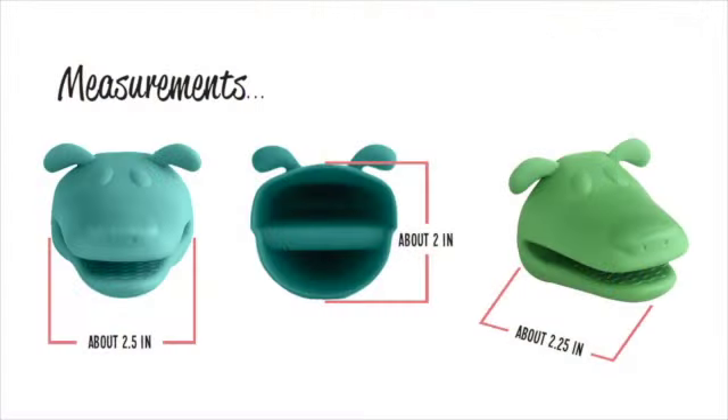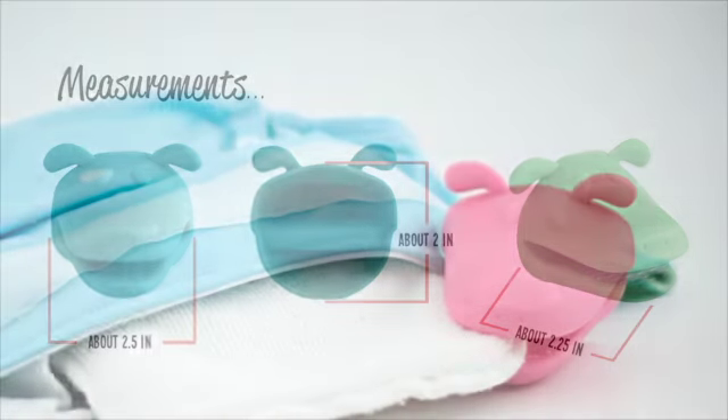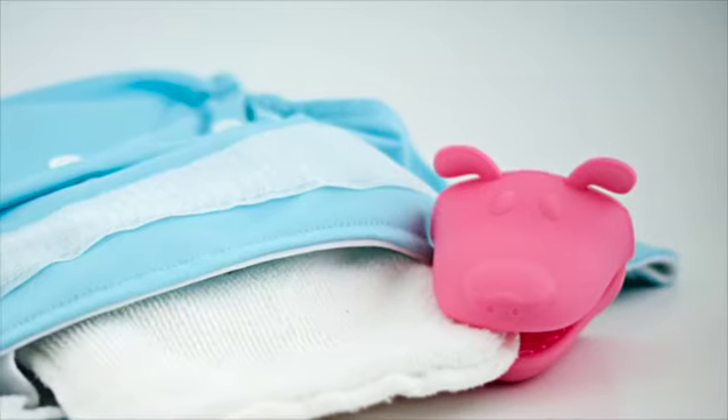Well, that was before Diaper Dogs. Diaper Dogs are very flexible finger gloves that act as a barrier between you and the dirty diaper duties.